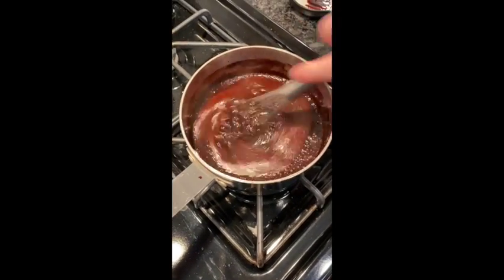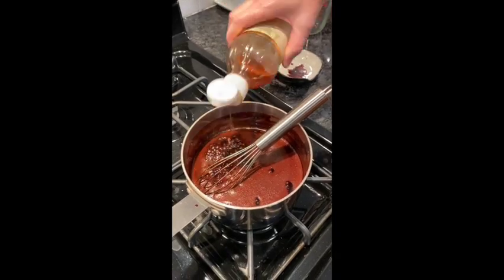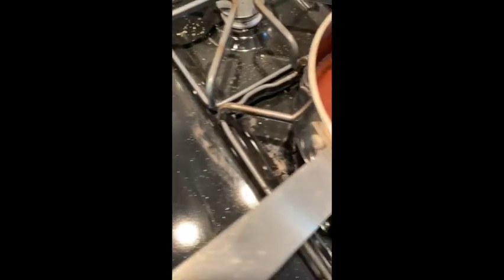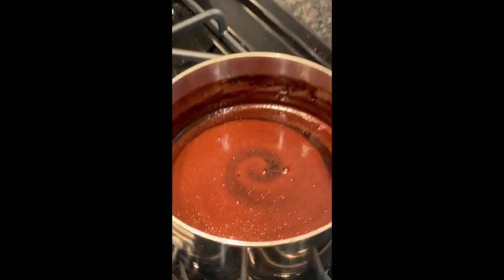Remove the sauce from the heat. Stir in approximately one teaspoon of vanilla extract and be sure to let it cool before putting in the refrigerator. This recipe will keep for approximately two to three weeks in the fridge. Enjoy!